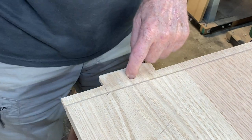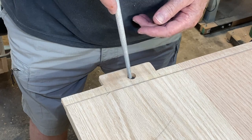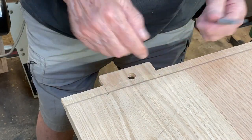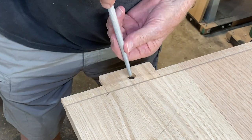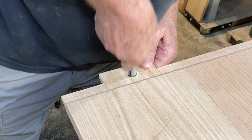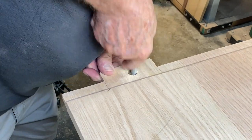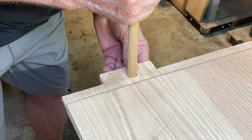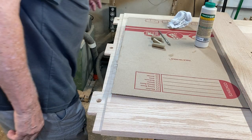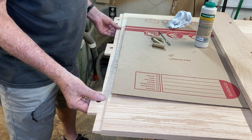These outside holes are not going to get glued — I need to elongate them just a little bit so that if the table moves, the wood can move. I'm going to use a rat-tail file and not open them up too much. Then the dowel goes in and has room to move. I'm going to glue only the center dowel — the outer ones don't get glued.